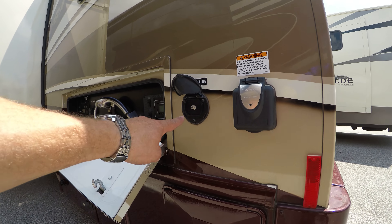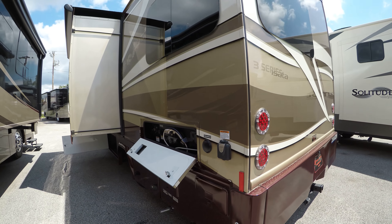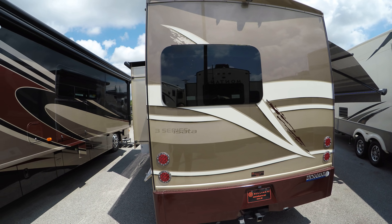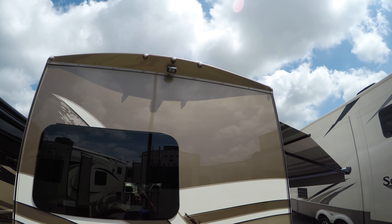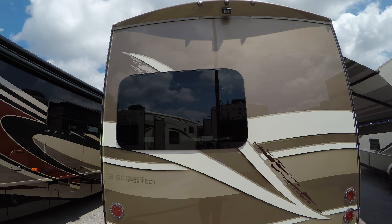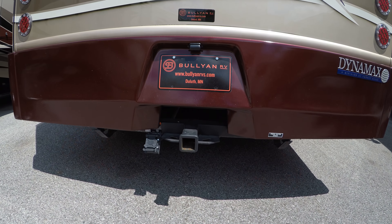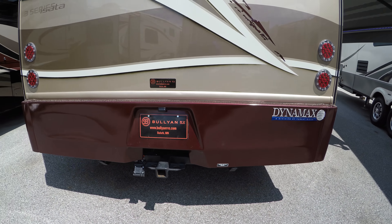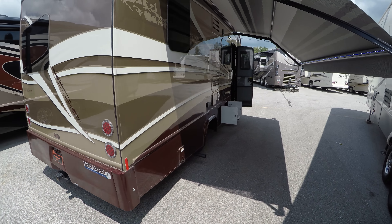There's another cable satellite hookup here, and this is a 30-amp cord — 30-amp service. You do have the backup camera up there, nice frameless windows, and a 5,000-pound hitch in case you want to pull a boat or maybe a small car. You could certainly do that if you wanted to.